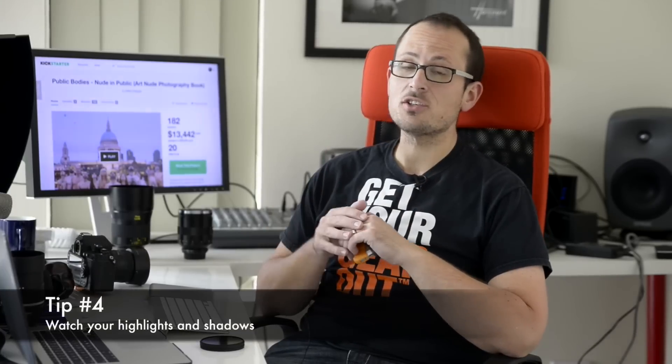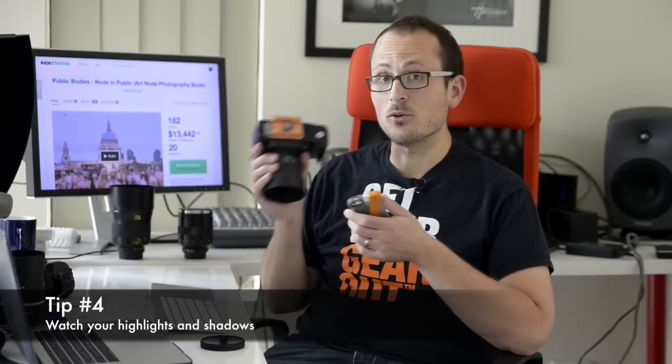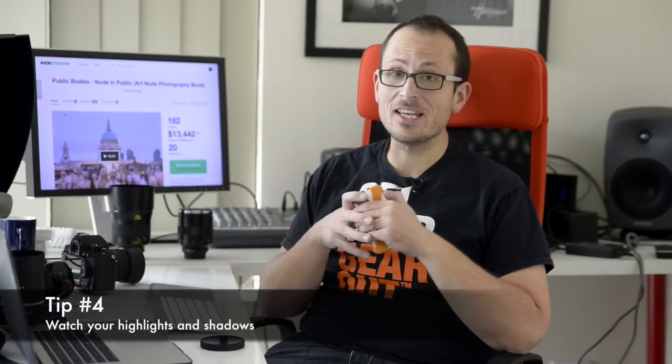Tip four: pay close attention to your highlights and shadows. The sensor on your camera phone has much less dynamic range than on your digital SLR. So if you go too dark or too light, it's really easy to clip the file.